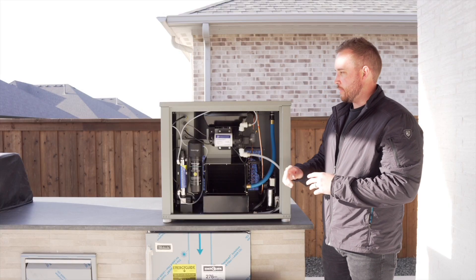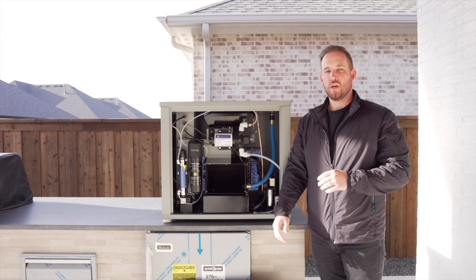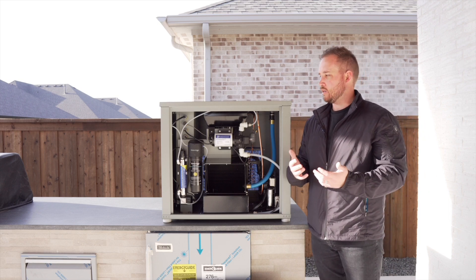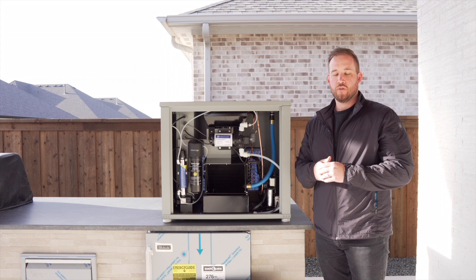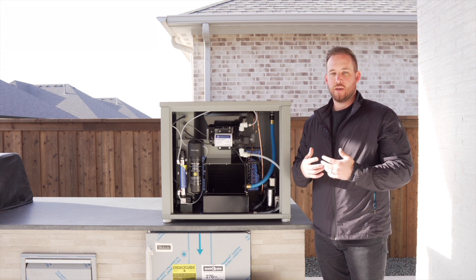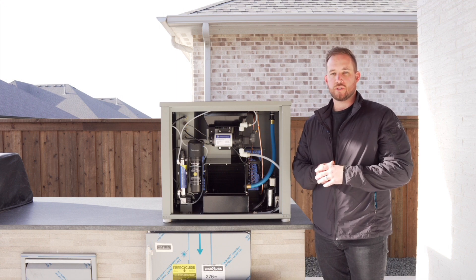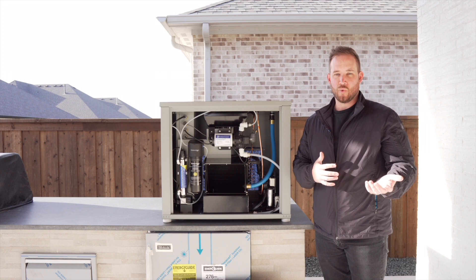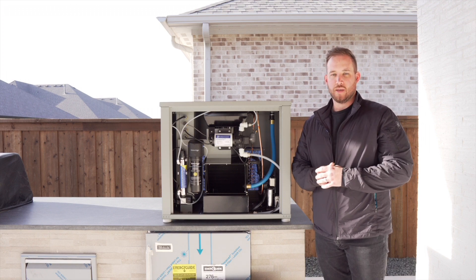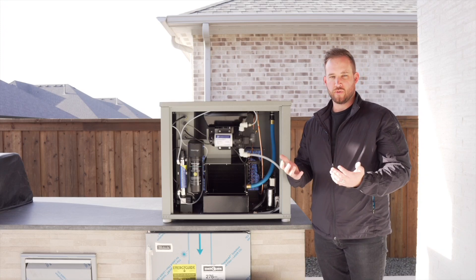After that, we have a dispense point right here where we'll take tubing, and you can hook it up to pretty much anything. A lot of times we recommend hooking it up to an external tank to get as much water as we can in a given day. Our machines are designed to run for 24 hours, so there's going to be a lot of times that you aren't drinking the water immediately coming out of the machine — we want to be able to store that en masse.